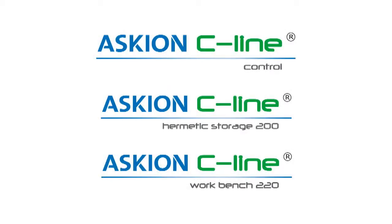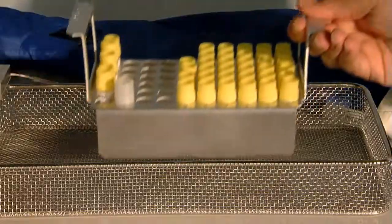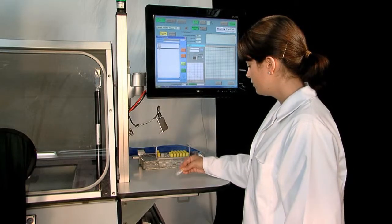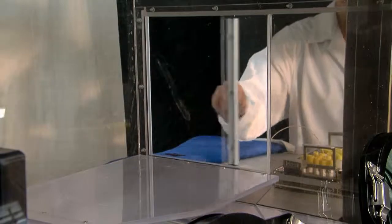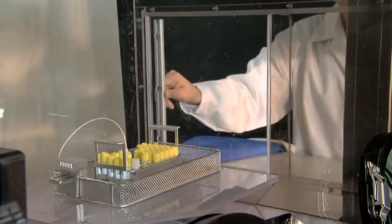ASCII and C-Line workbench for freezing and handling your samples. The freezing rates can be individually programmed. Maximum compliance between the target and actual sample temperature is achieved by using defined freezing patterns. As a result, you are able to guarantee the best sample quality, for example,